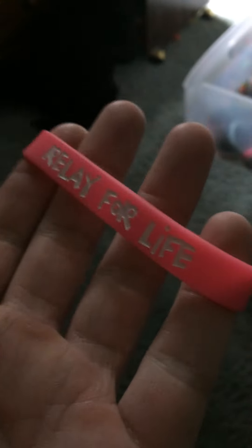I got this back in 2017 at Relay for Life, with another pink bracelet that I'll probably feature in a later video. Why is this bracelet in here? That's not supposed to go there — it's supposed to be in there.